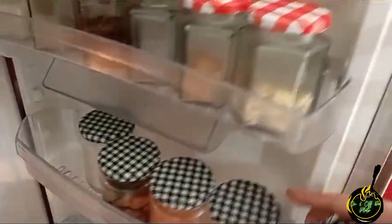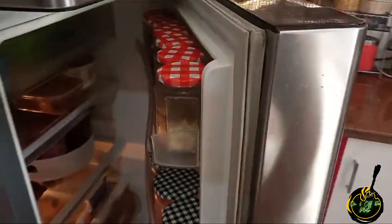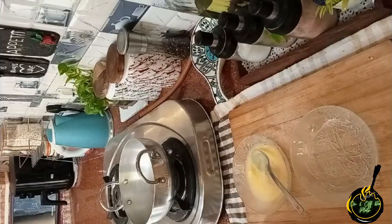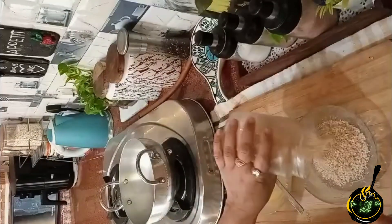Let's prepare for the coating now. For the coating, I have taken an egg and beaten it well, and we will take bread crumbs with it.